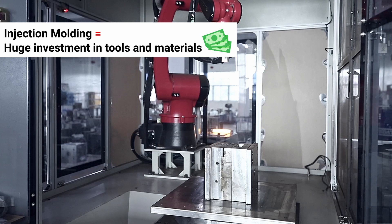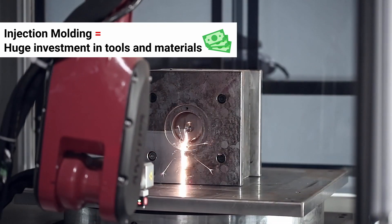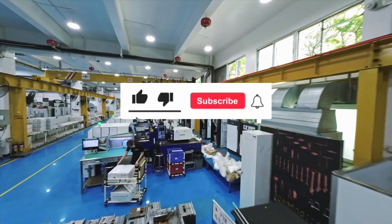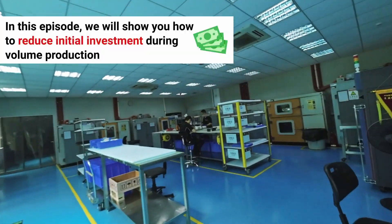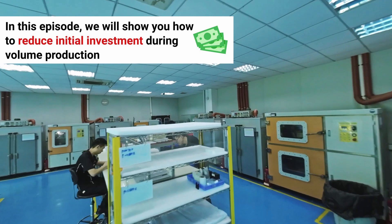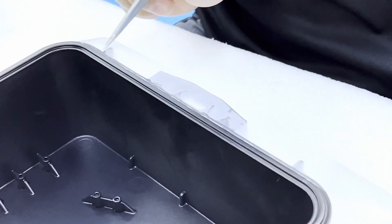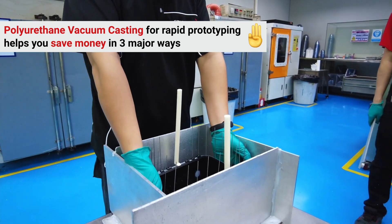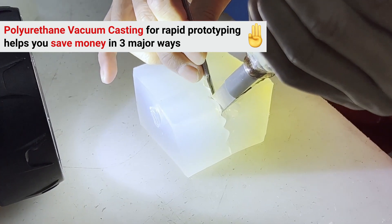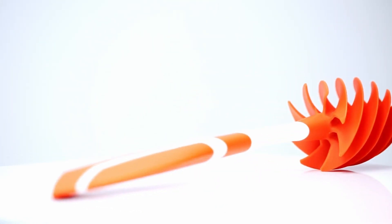However, before mass production begins, you may be looking at a serious investment in tools and materials. In this episode of Factory Insights, brought to you by StarRapid, we'll show you how to reduce this investment so you have more resources available to help in other areas of product development. When you choose polyurethane vacuum casting to make high-fidelity rapid prototypes, you can save money in at least three major ways. And stay to the end for a bonus tip.